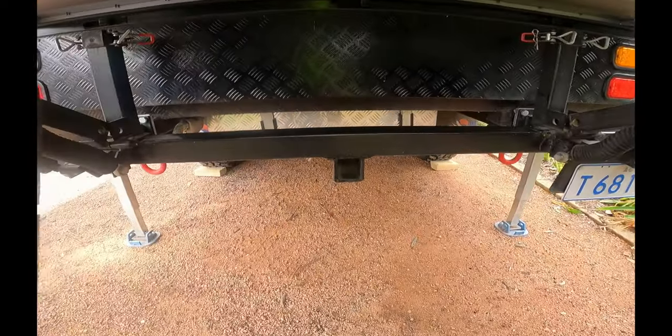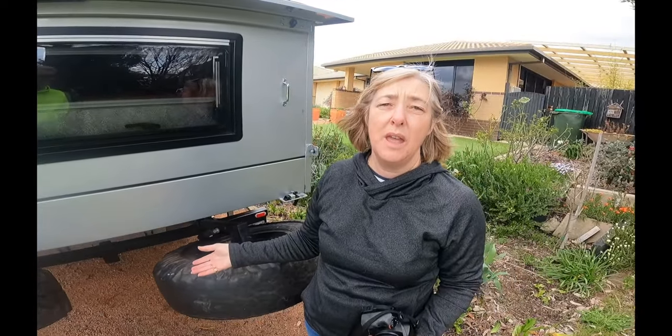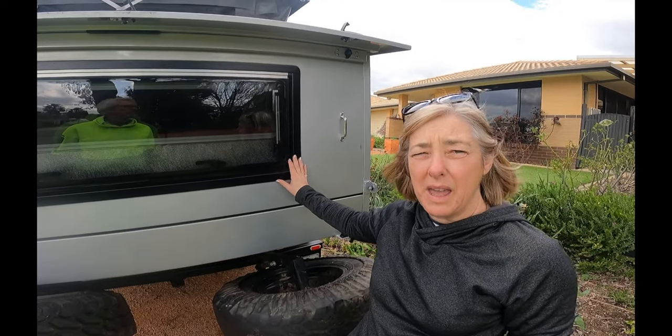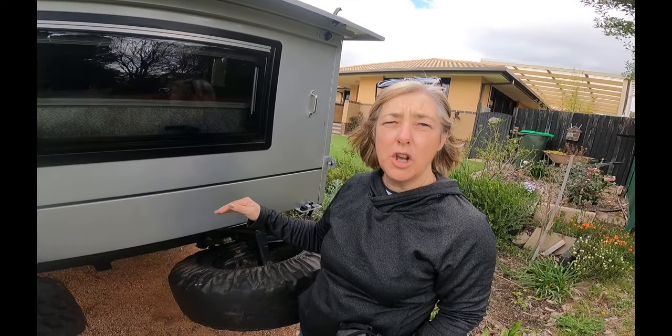When we first got the van there's a bike rack attachment down there, and we had full intentions of putting our bike rack on and carrying two mountain bikes. But practically, every time you stop at camp you have to take that off to put the bed backs out. We also read about weight distribution and didn't want to add weight right to the back over the tow ball - at the moment we're really balanced with the tow ball perfectly set up. So for us, roof racks is the way to go.